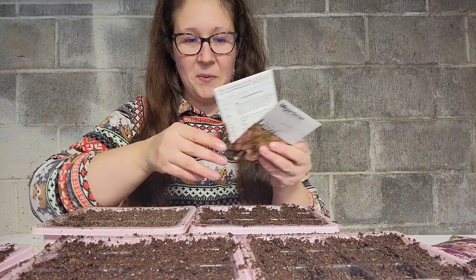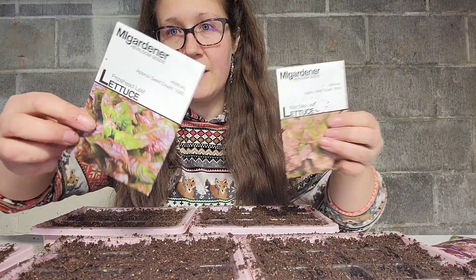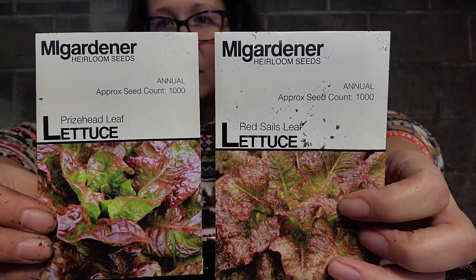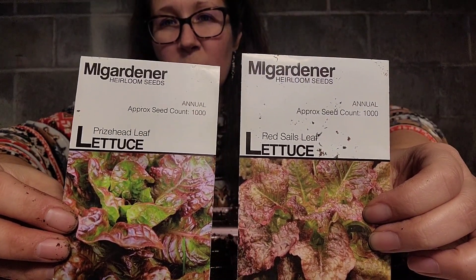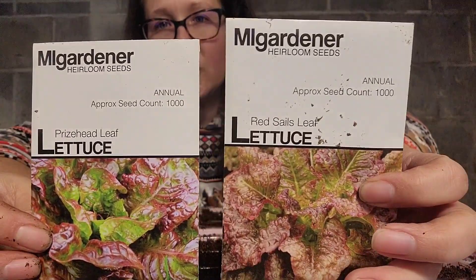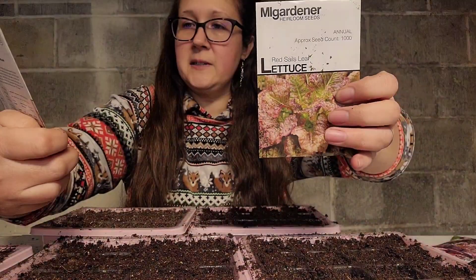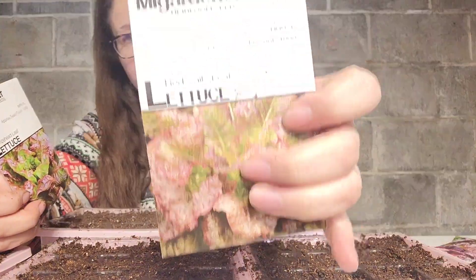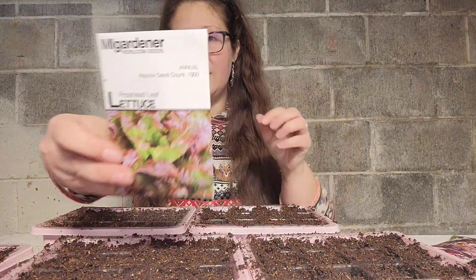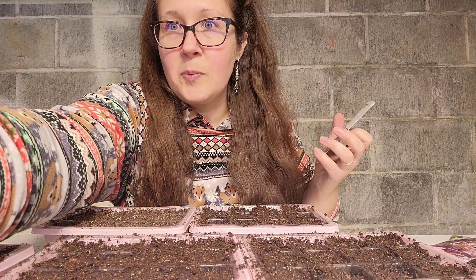I've got six different ones I wanted to plant but I can only find five trays, so I have to eliminate one. I'm going to eliminate one of these because they're both kind of similar — green with some purple in it. I'll eventually plant both, but for now we'll eliminate the Red Sail leaf and go ahead and plant this one.